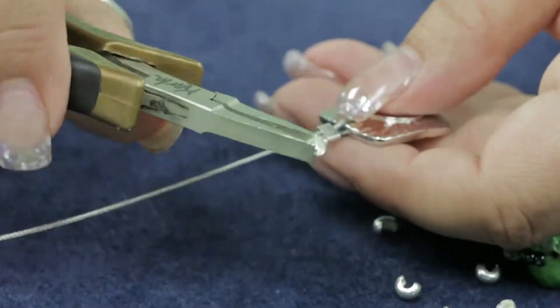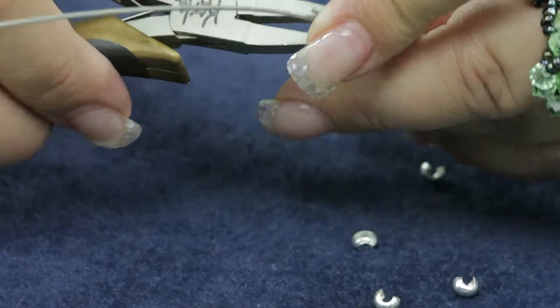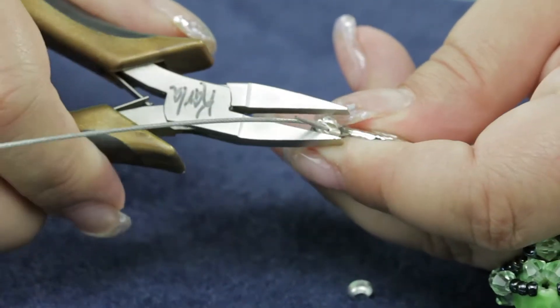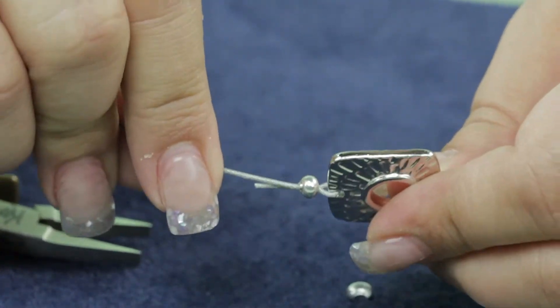You simply take your crimp cover and place it between your pliers and slip it over the crimp bead, then gently squeeze to close the bead. Now you have covered your crimp bead.